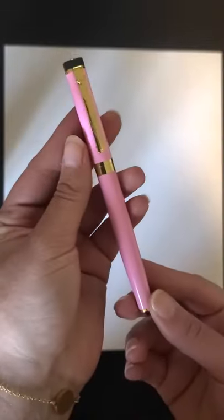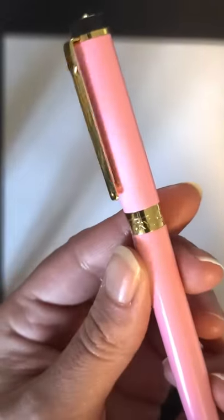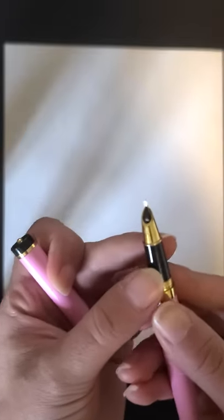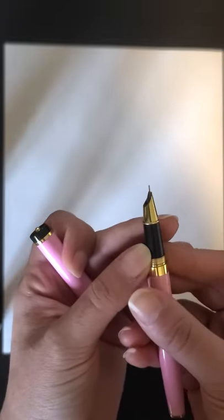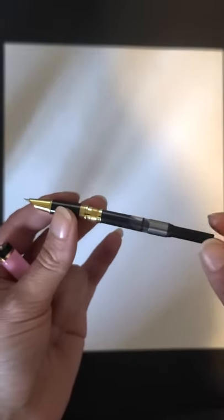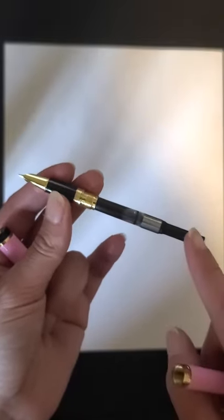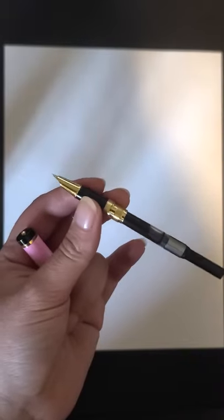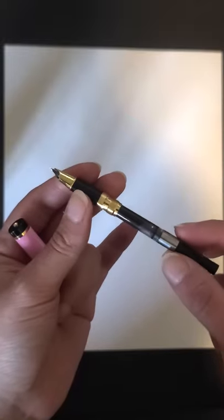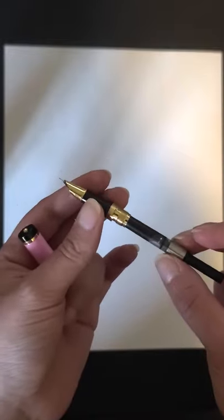I was gifted this pen — it's a beautiful pen, it's pink and it's dyed. If I open it, this is what you see. The person that gifted it to me said there is a converter, but I don't know what that means. Like, this is a converter — what are you converting? She tried to explain it to me, but yeah, this is a lot of information to take in at once.